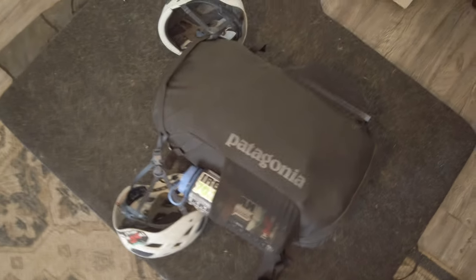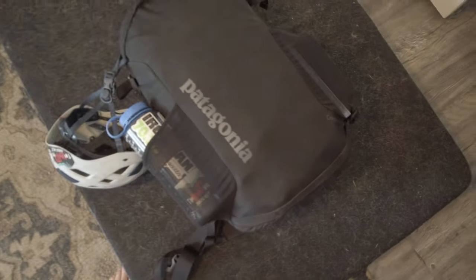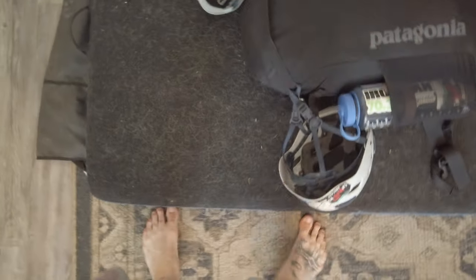I've got two helmets, a water bottle, a guidebook, and a first aid kit — that's kind of all the extra stuff on the outside, and then got it loaded up.